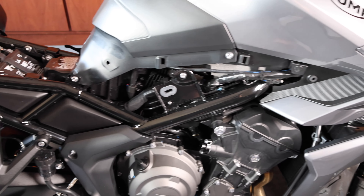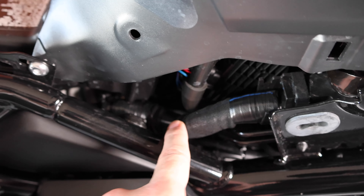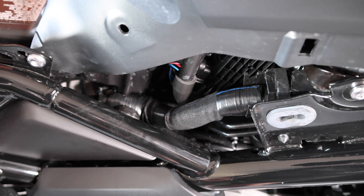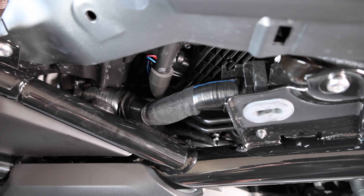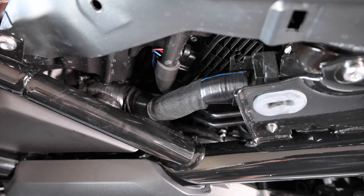Now that the side panel is removed, we do have access to the wiring harness. Here's the main wiring harness. According to the directions, the USB module is supposed to be taped to it with blue electrical tape, but I do not see any of that — I see some black electrical tape. So I think maybe the instructions have changed since originally printed.